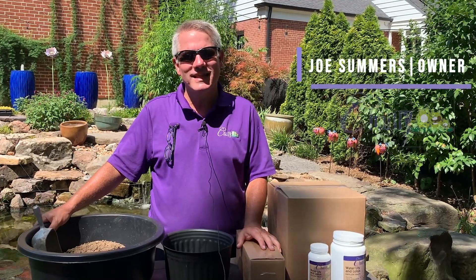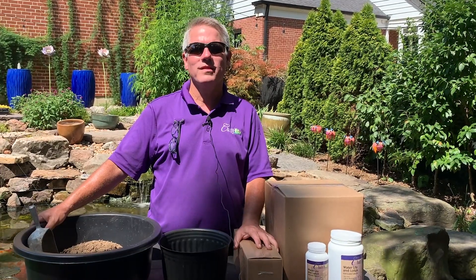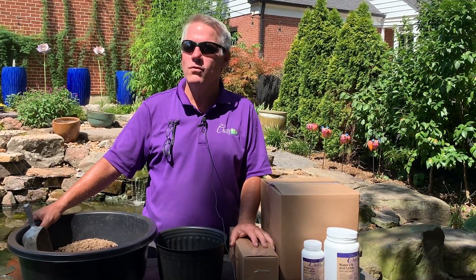Hi everybody, it's Joe from Chilili, where we celebrate water in the garden. We're gonna cover how to plant a lily-like plant that you ordered from us online.